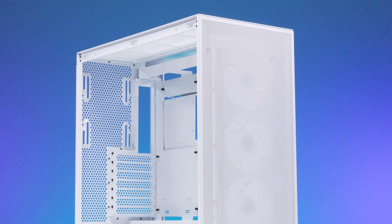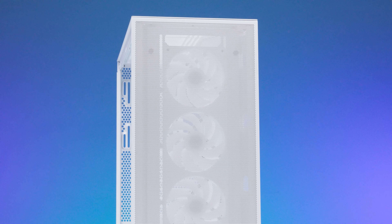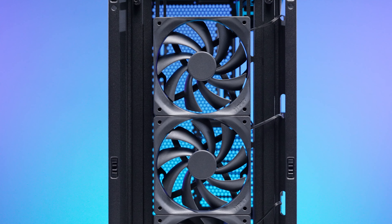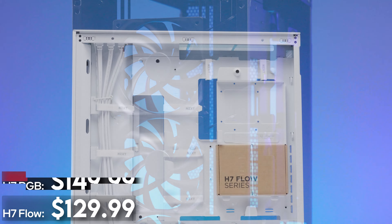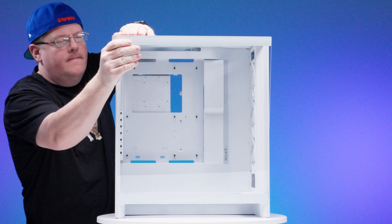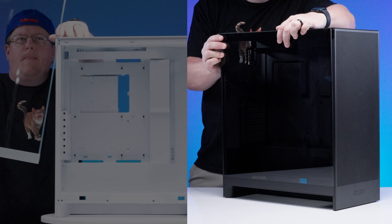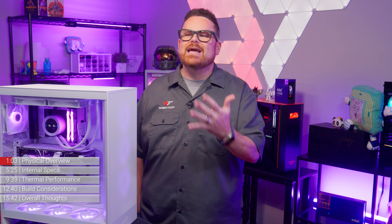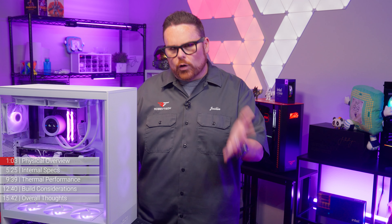Starting off with pricing. The newly redesigned NZXT H7 Flow is available in two flavors — the H7 Flow and the H7 Flow RGB. Both versions are available in black or white, with the H7 Flow at $129.99 and the H7 Flow RGB at $149.99. Like the previous versions, white cases have an ultra-clear tempered glass side panel, while black cases have dark-tinted tempered glass. Honestly, I'm not sure why both don't have the clear glass — let us know your thoughts in the comments.